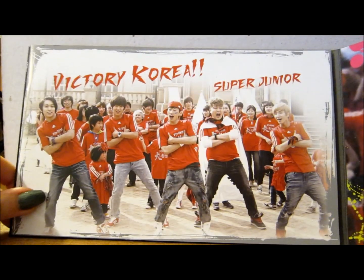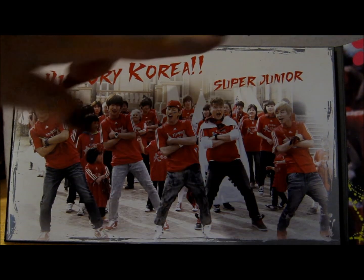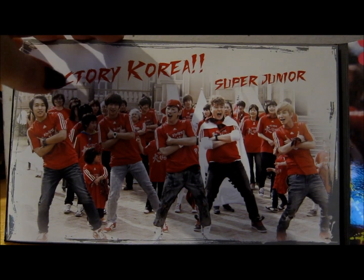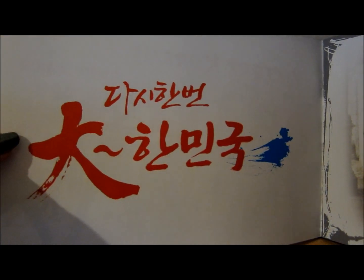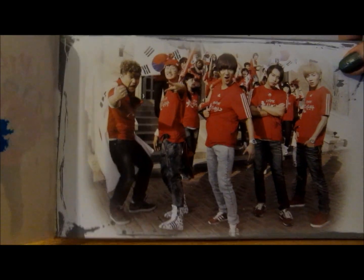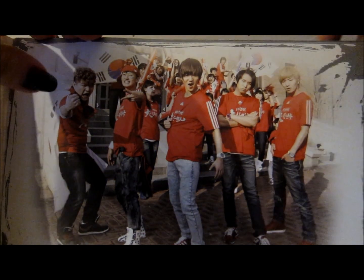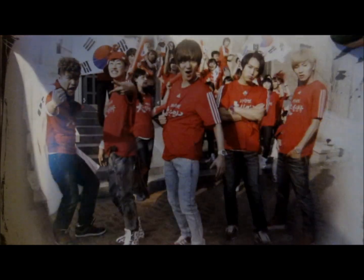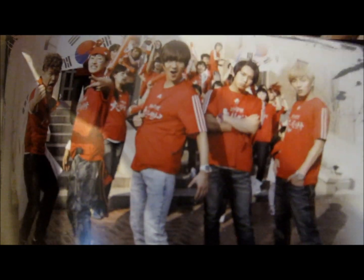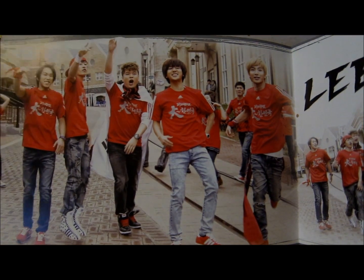That's what that side looks like. And then this is the photo booklet that comes with it — we just have 'Victory Korea' and then 'Super Junior' and then we have this bit here written in Hangul, and we have the guys here. Essentially, as I say, this is just Super Junior Happy minus Kangin — these are the only guys that sing on it.